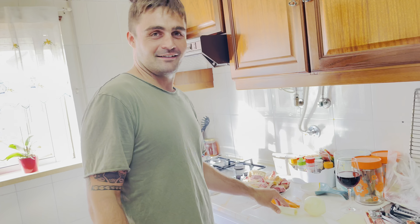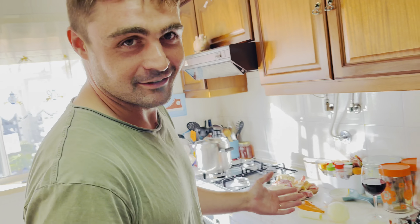Welcome to Lulu's channel. Today we'll be cooking together traditional Portuguese dish. It is called arroz de pato.